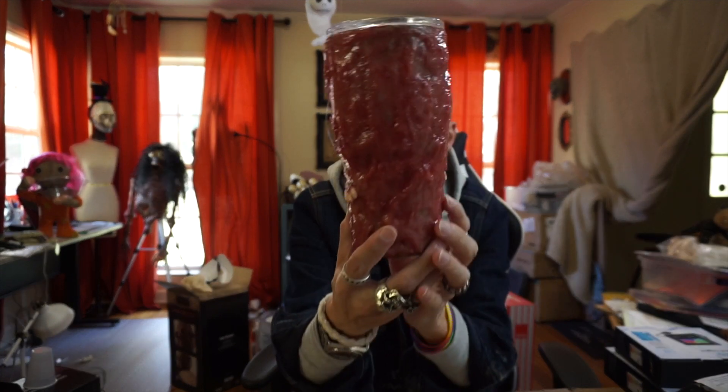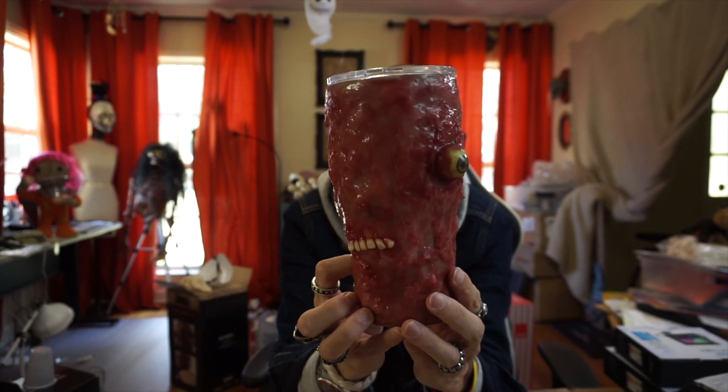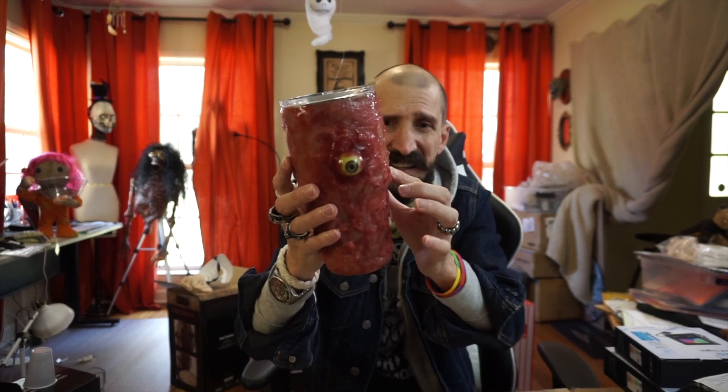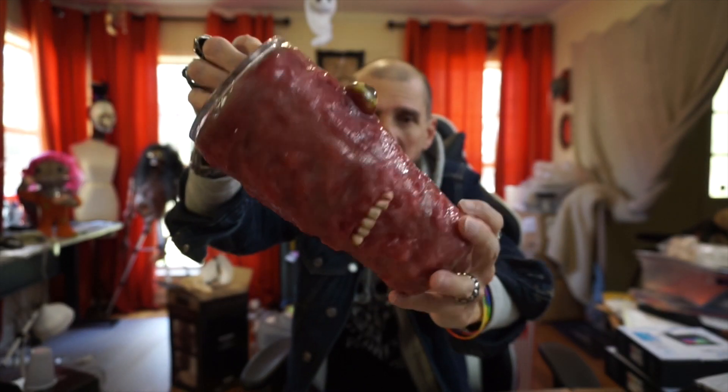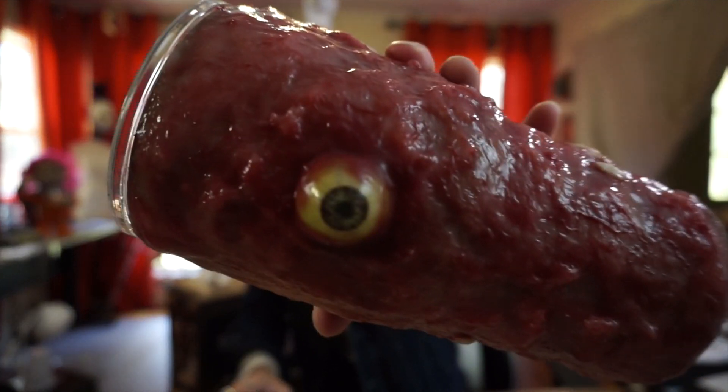This is from one of the friends of the channel. This guy has sent me a bunch of ideas like the rotten pumpkins, and he sent me resin eyes that got me started on making eyes. But this time he sent me a tumbler — it's super cool and super creepy. He made it out of silicone that he pigmented to look like flesh. It's all soft, like real flesh. He also wrote the instructions on how he made it so I can do a video on how to make this. Just let me know in the comments because we can do that. So Don, thank you — I appreciate the gift, I loved it.